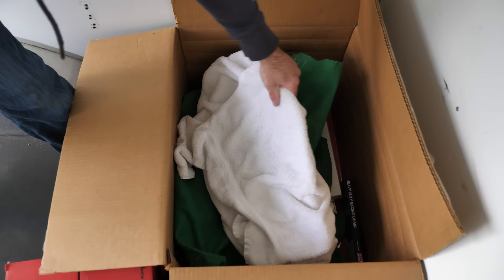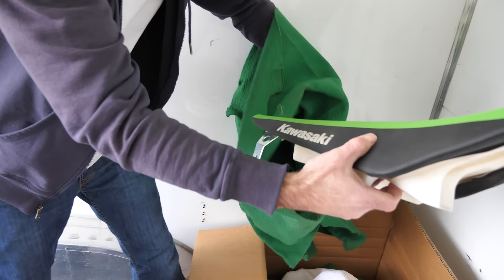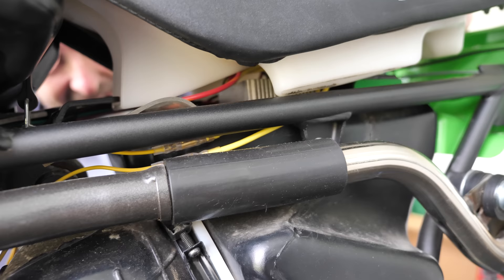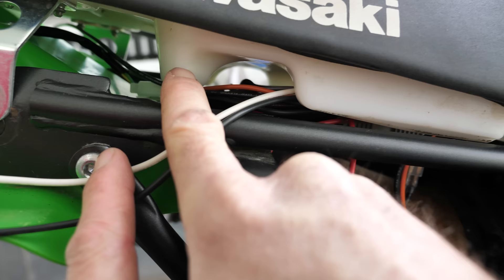Should only take a couple minutes, two bolts worth of work. Ready for the unveiling? I forgot what color it was — I thought it was solid black. Now, my electrical components were designed so that the seat would be able to go on here without interfering with them. Well, design isn't always reality, and I'm running into a little issue. The back side of the seat is squishing the wires that go to the tail light, and I didn't leave enough slack there when I did my wiring to move them out of the way.